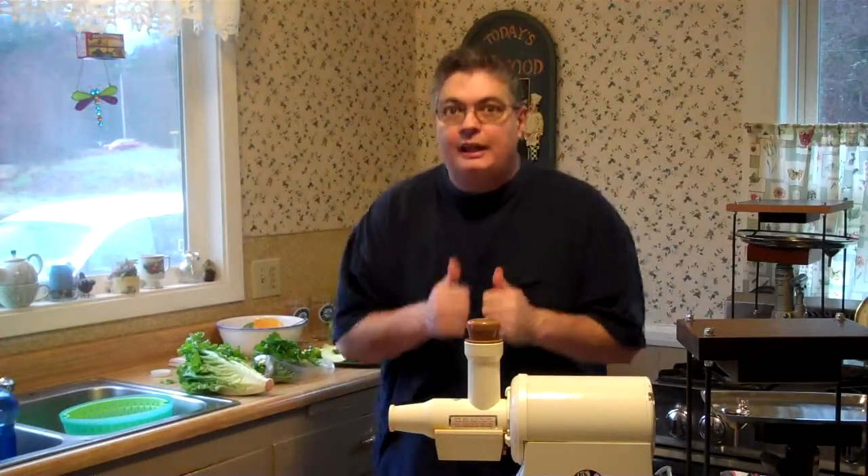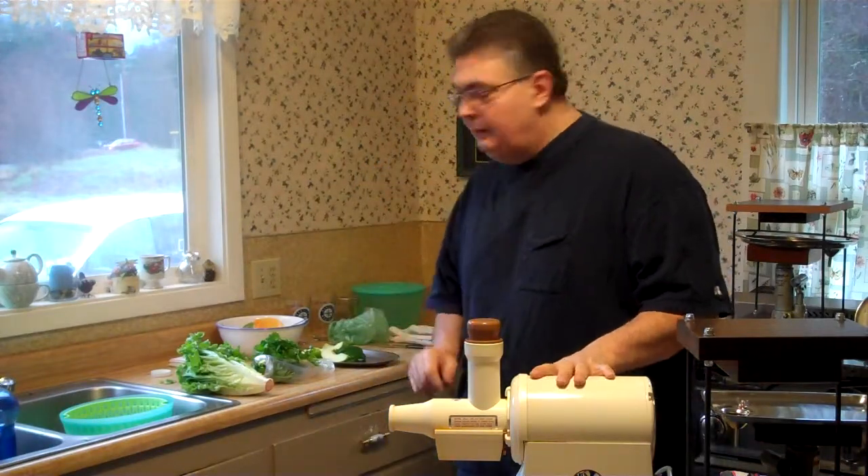Hi folks, it's Freight the Juice Press Man. I'm back to show you how to make a green juice. I haven't done this in a long time and I think a lot of people are going to appreciate it.